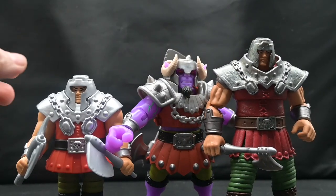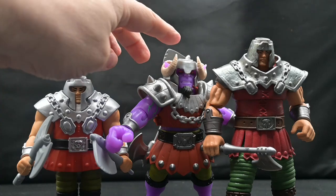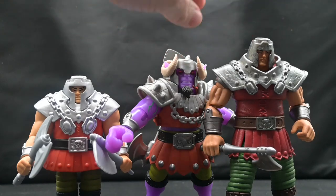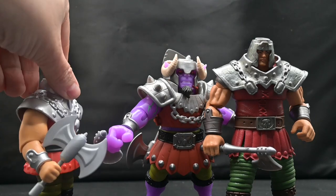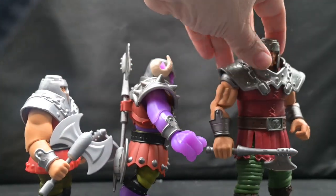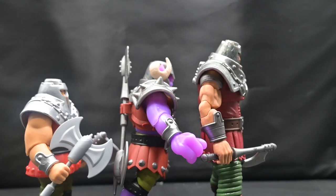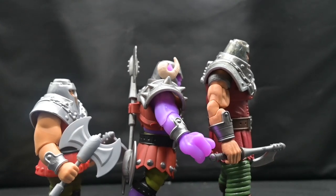I brought out Origins Ram Man and Masterverse Ram Man, and you can see there's a height difference. Mutated Ram Man is much taller than Origins Ram Man and almost as tall as Masterverse Ram Man, which is a 7-inch figure — I thought that was kind of interesting. One thing I'm really glad about is they didn't incorporate the jumping gimmick. Keeping them separate works better overall, and from the side view you get another clear difference in their height and how they scale together.